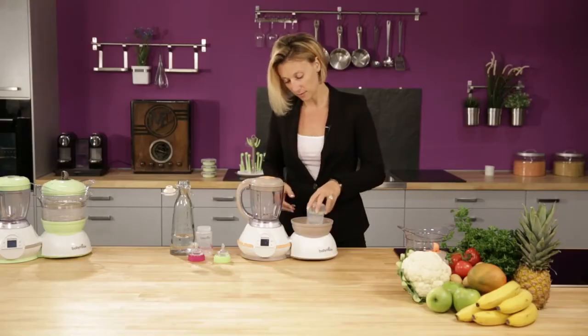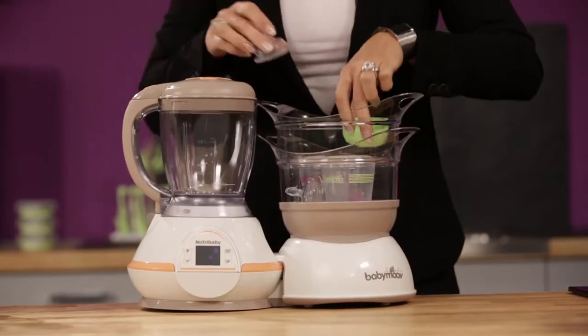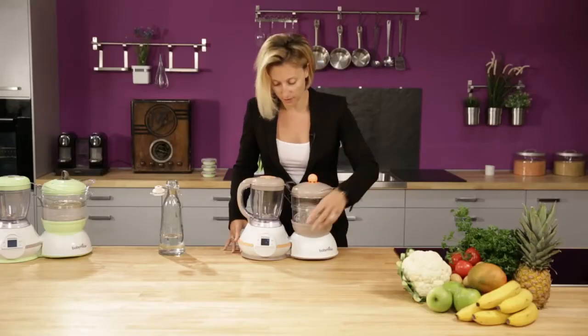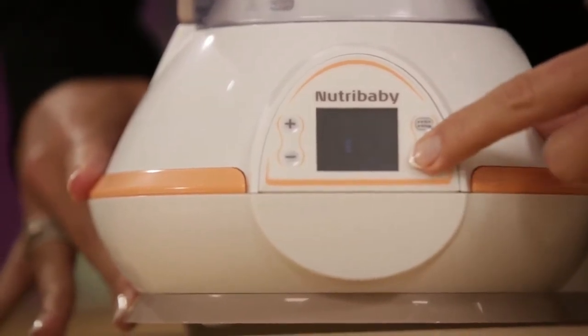Just place your baby bottles upside down on the water tank and place the baskets. Add the accessories and cover with the lid. Then choose the sterilization function on the mode button and press OK. Then wait.